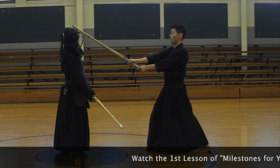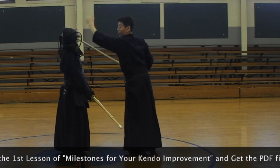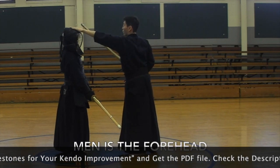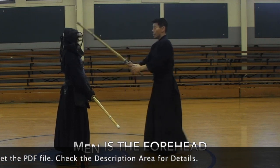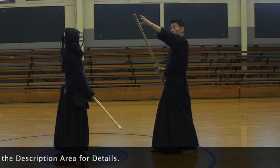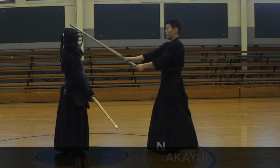Make sure it's here — your men target is not the top of your opponent's head, it should be here, the forehead. The shinai between Kensaki and Nakajime should land there.